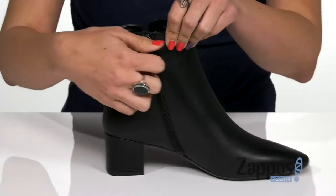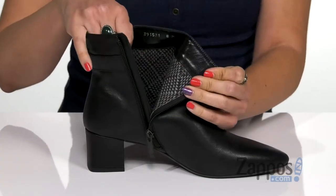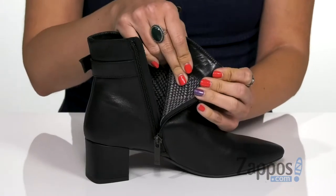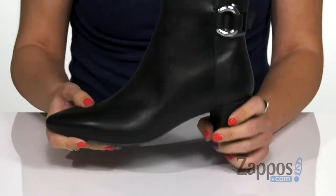The opposite side provides you with a zipper, so it's easy for on and off. Inside gives you a really soft leather and textile lining with a cute print throughout, and you have a leather insole. It's got some nice flexibility to it.